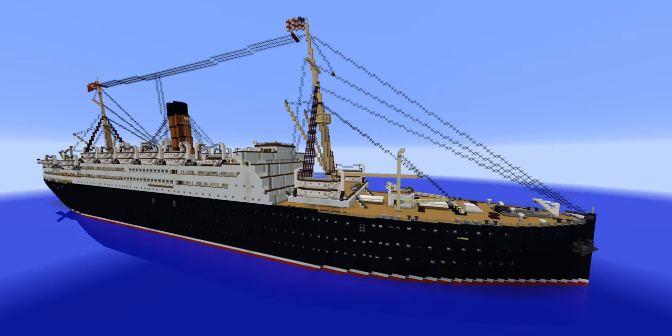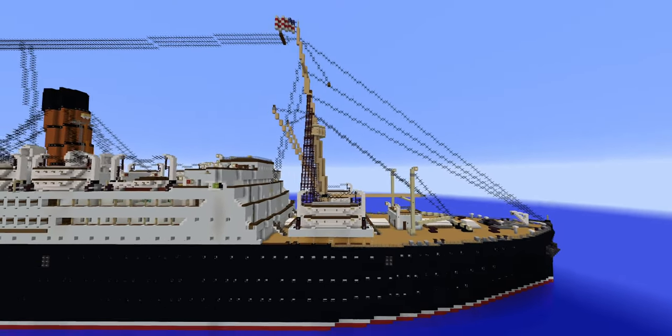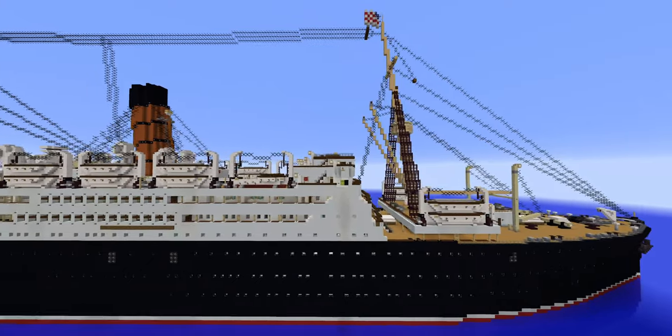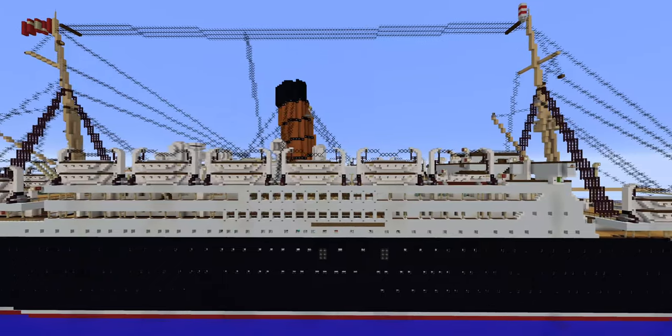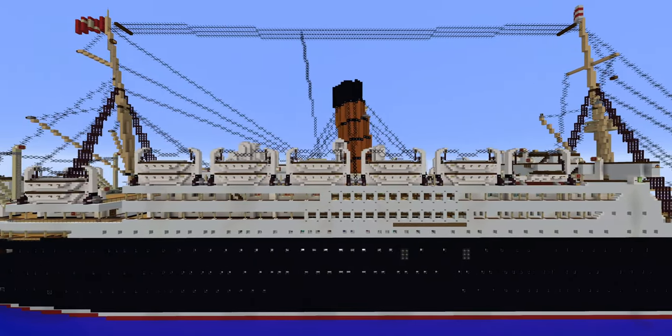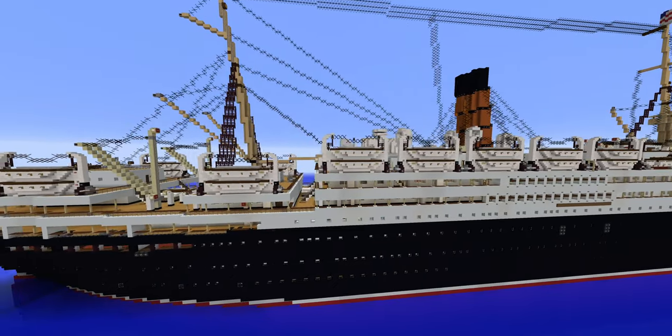We're back with another Cunarder. I've been going back and forth between Cunard and White Star, so for the next video I'm probably going to do something different. Here we have the Franconia — this is the second Franconia. Cunard did actually launch three Franconias: the first one in 1910, this one in 1922, and the last one in 1956. So this is the second Franconia from the 20s.